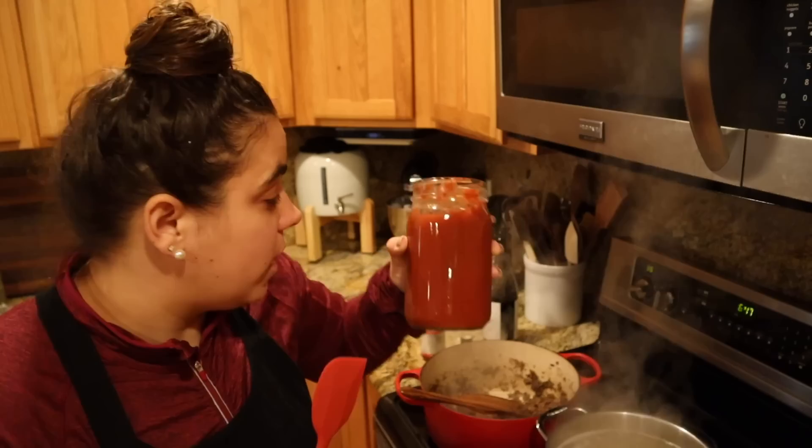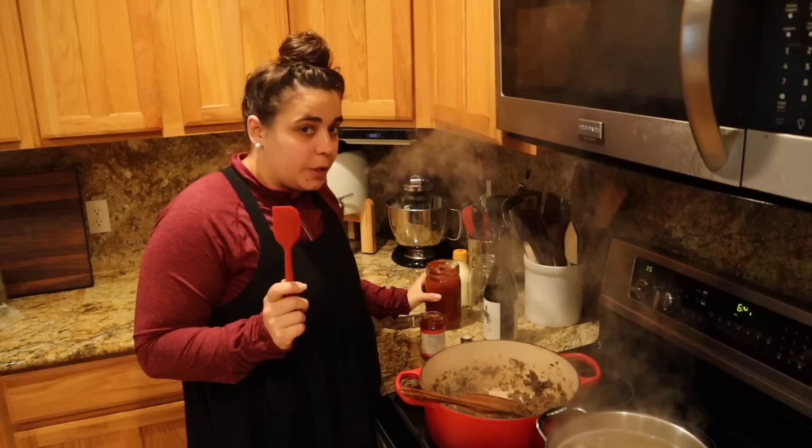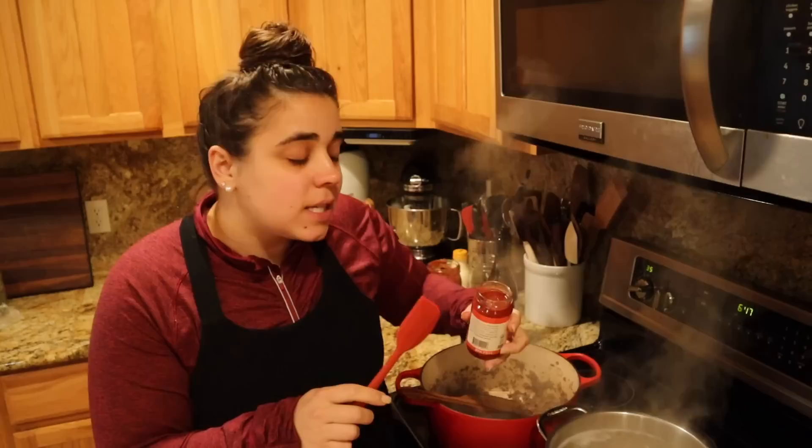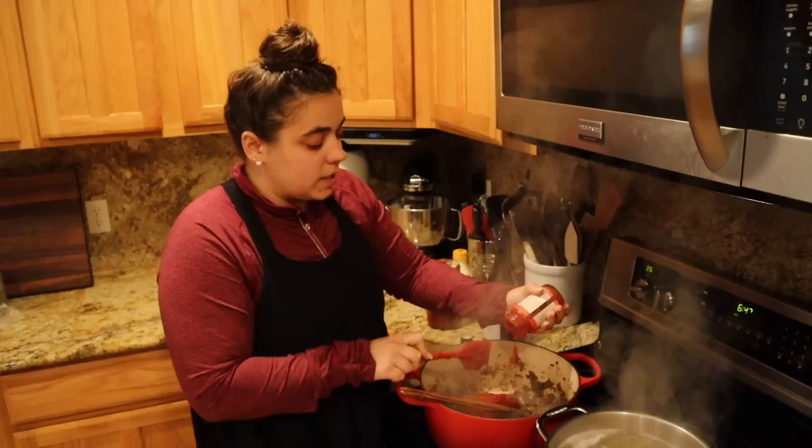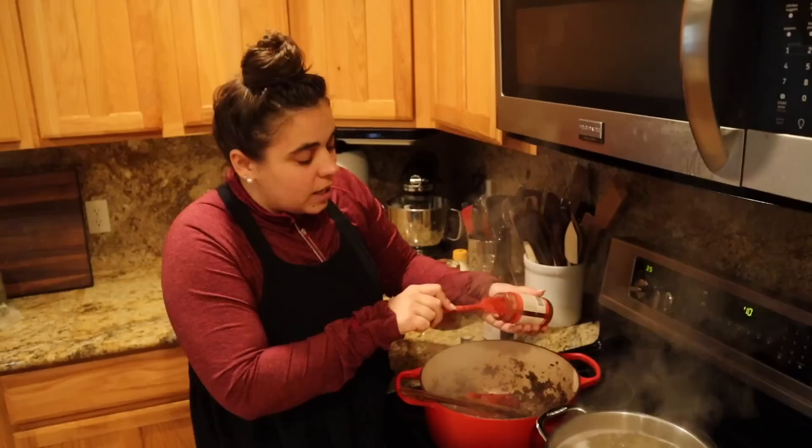Normally when I make spaghetti I add two quarts of crushed tomatoes, but because we're in a hurry and I don't have time for this to cook down, we're going to add one can of tomato paste and one quart of crushed tomatoes. The reason I didn't want too much liquid first is that tomato paste tastes better if you cook it a little on the pan — it caramelizes the sugars in the tomatoes and adds a really good depth of flavor.